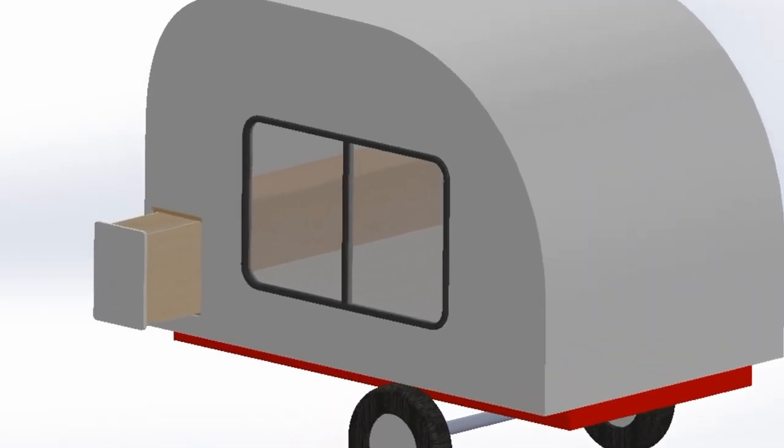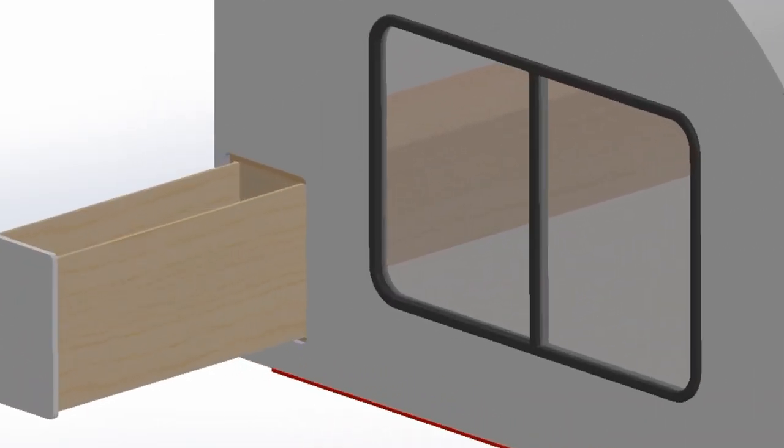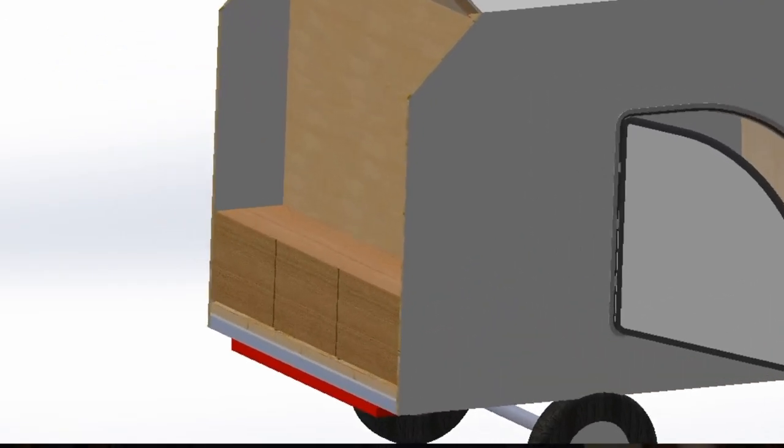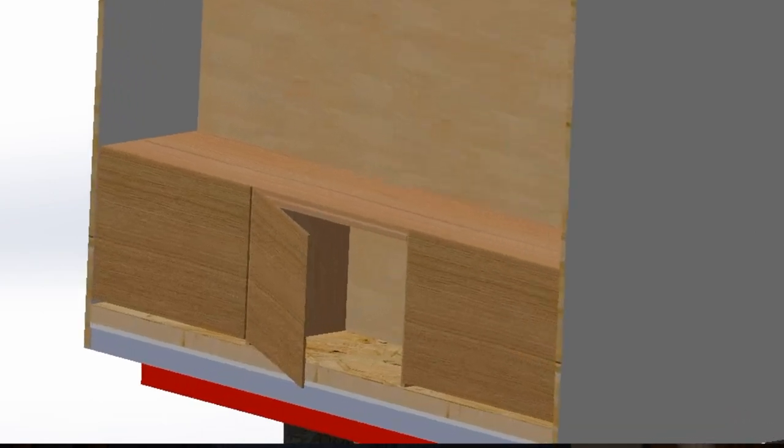If you saw our first teardrop camper video we had two designs. We decided to go with option two which has the pullout section where we can have our little kitchenette area right there, because we decided we didn't need the trunk space and we thought it'd be a little bit easier to build one without a trunk. Also if we take out the trunk area we have more room on the inside, which we kind of liked to have that extra space.